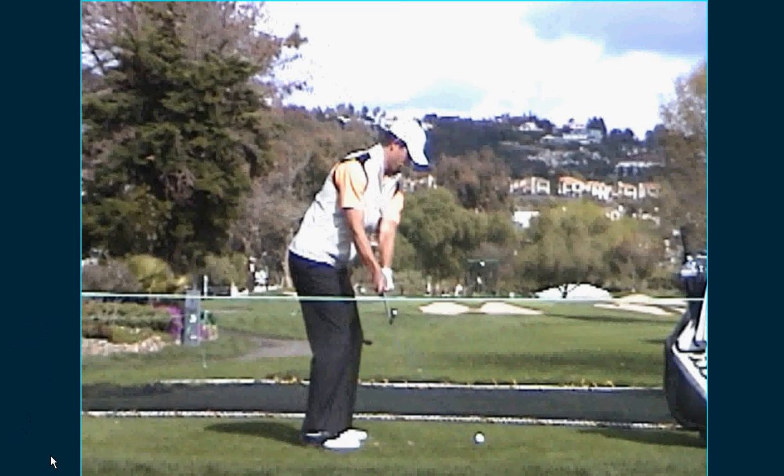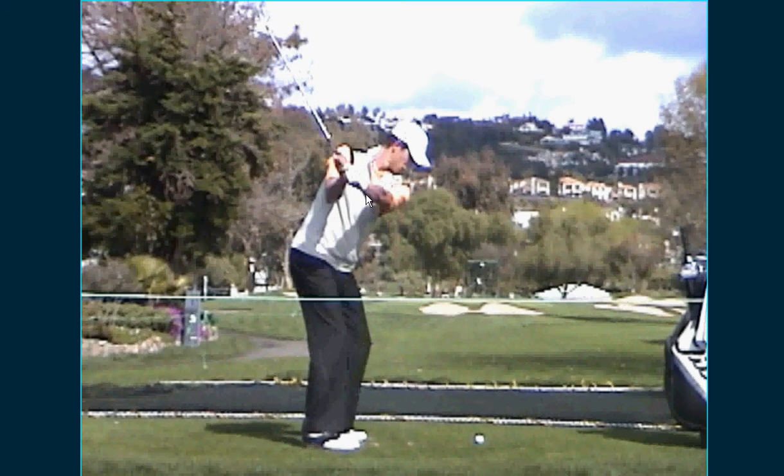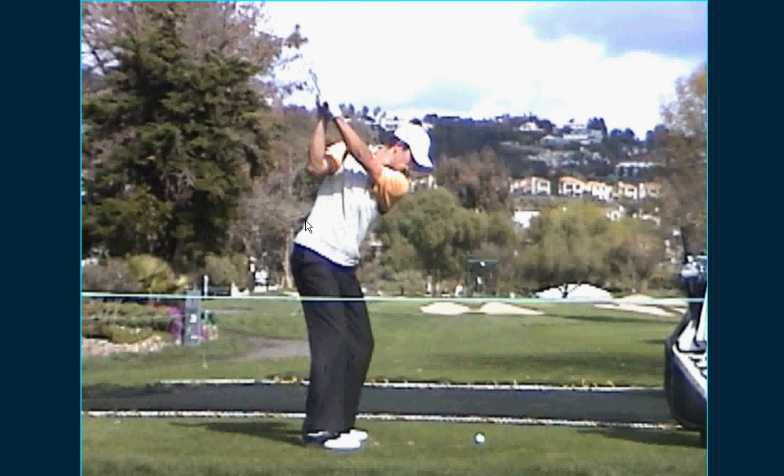Here's points of interest. At this point, the club is overlapping his hands. The shaft is parallel and on top of his foot line, toe line. Elbows and hands are in front of his chest. The club shaft is pointed at the ball at the top. See the width? See how his elbows are still in front of his chest? Left arm is extended. That's his top position — he doesn't go any further than that.